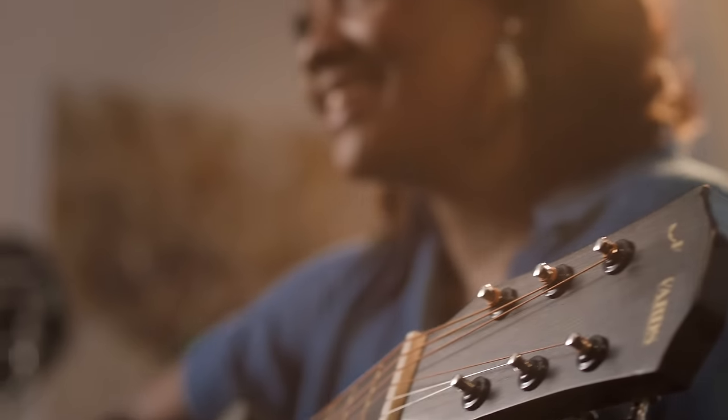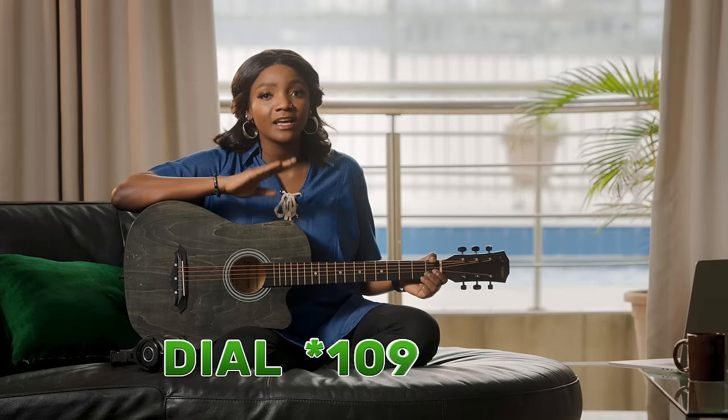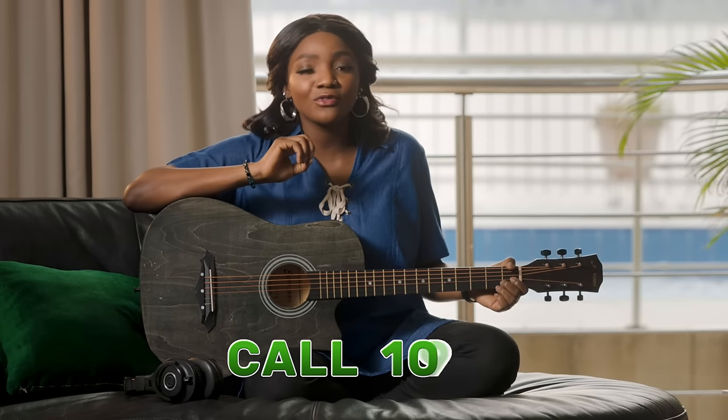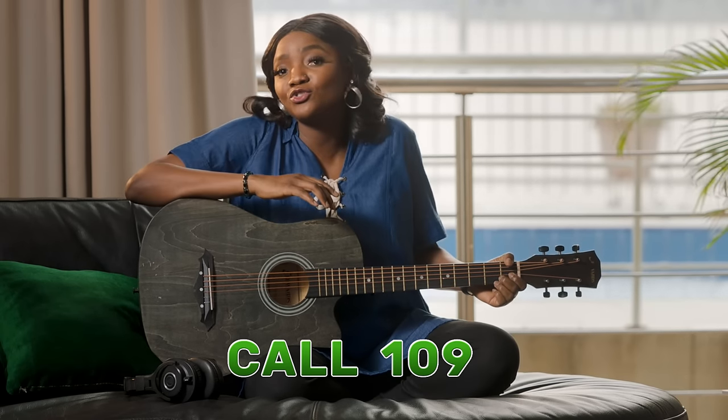Hey guys, making music for you is so easy for me to do. But you know what else is super easy to do? Linking your NIN to your Glowline by dialing Star 109 Star NIN hash. Or you can call 109 from your Glowline and follow the instructions.